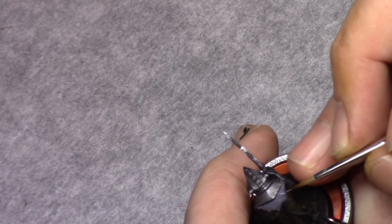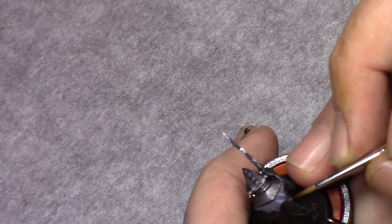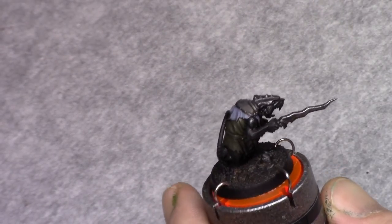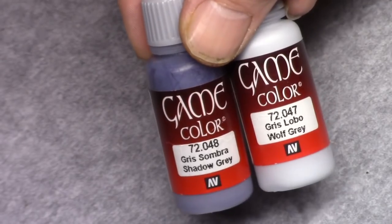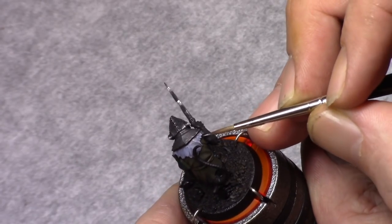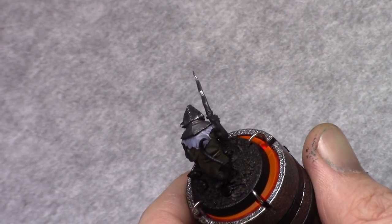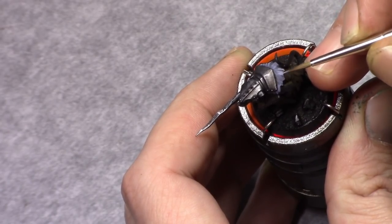Then using shadow grey again, I highlight the first cloth color. I make sure I leave the Agrax Earthshade visible in the recesses and a little bit of the first coat of shadow grey. Then a mixture of three parts shadow grey and one part blue grey is made, and I continue highlighting and strengthening the previous layer.